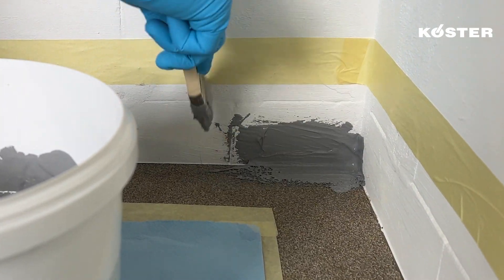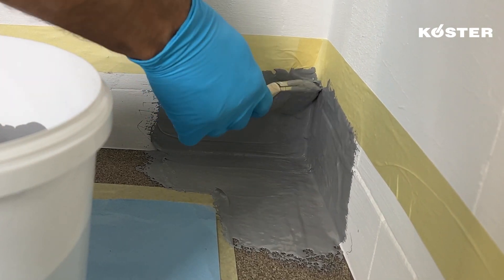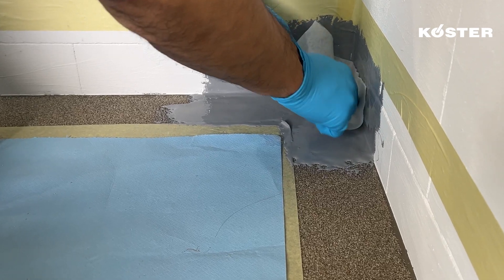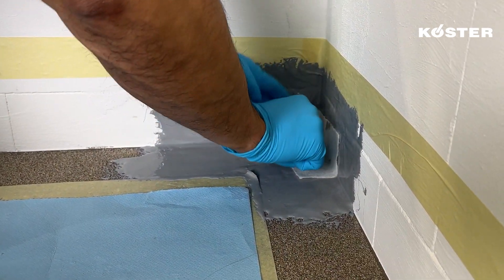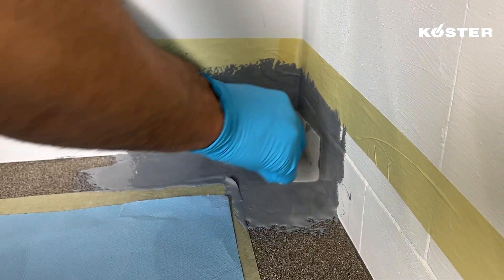Generously apply a layer of COSTER MS Flexfolia extending approximately 10 centimeters up the wall and 10 centimeters across the floor. The prepared COSTER Super Fleece piece is then embedded into the still fresh layer of COSTER MS Flexfolia.